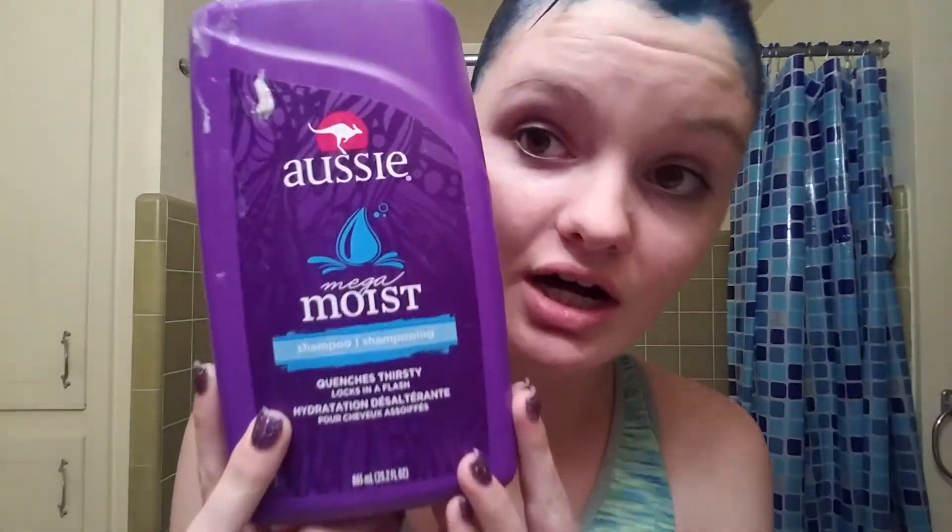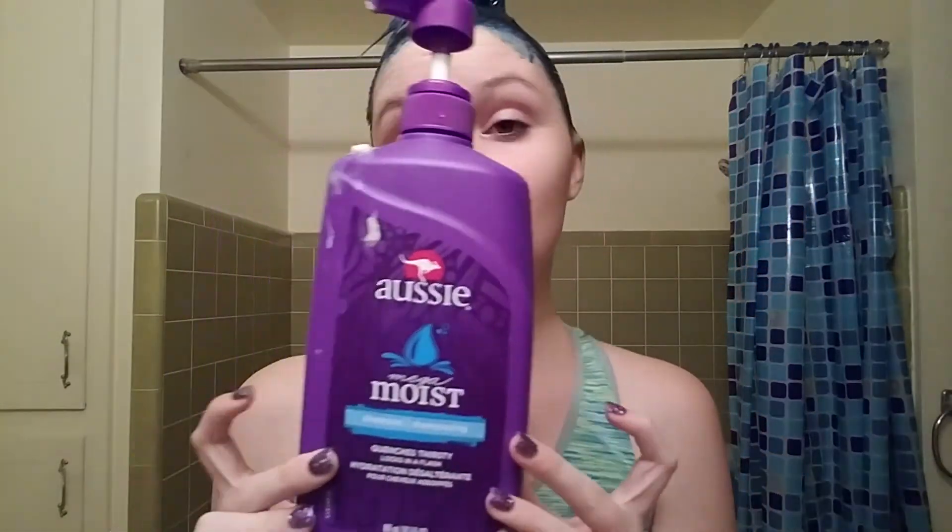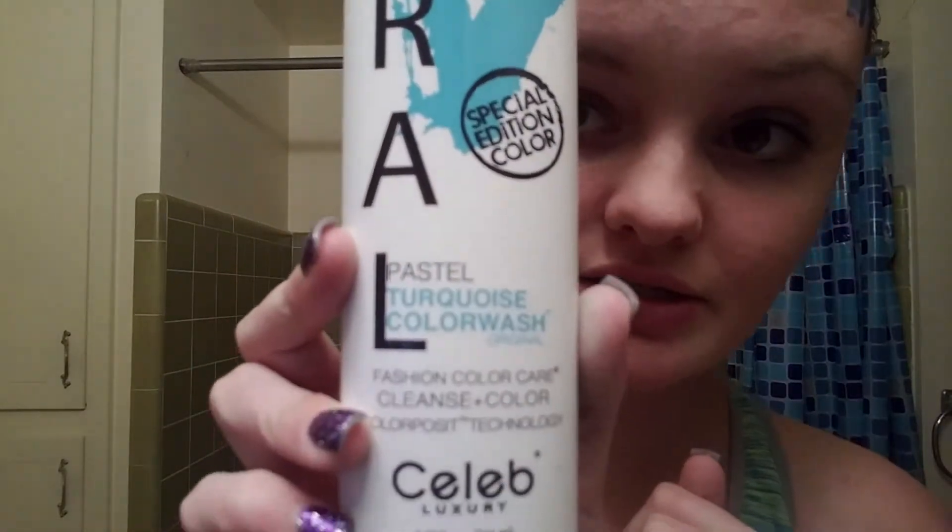Okay so I'm using the Aussie Mega Moist shampoo along with the conditioner, and then I'm going to take a little bit of this and mix it in with it. This is just a viral pastel turquoise color wash. Here's what it looks like wet — so I'm going to go dry it and style it and then show you the finished product.